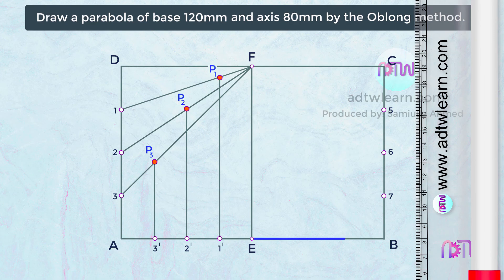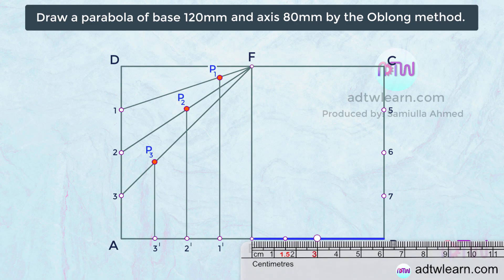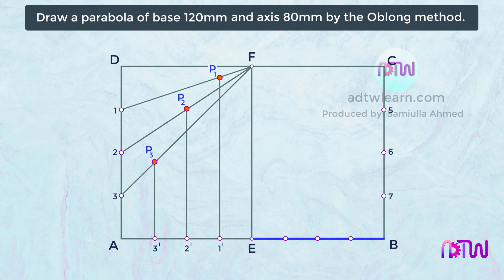Next, divide this horizontal line into four parts. Each point will be 15 millimeters away. Name these points as 5 dash, 6 dash, and 7 dash. After this, join these points with a line to point F.